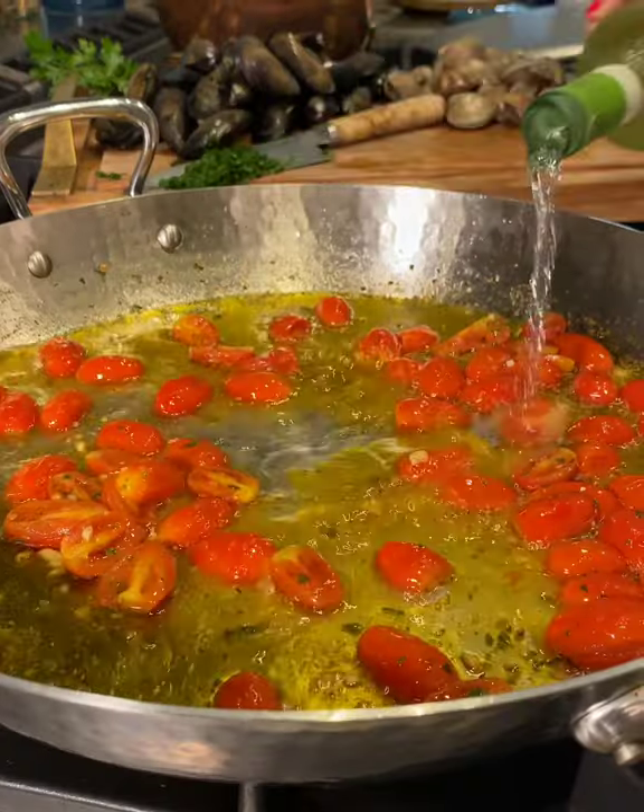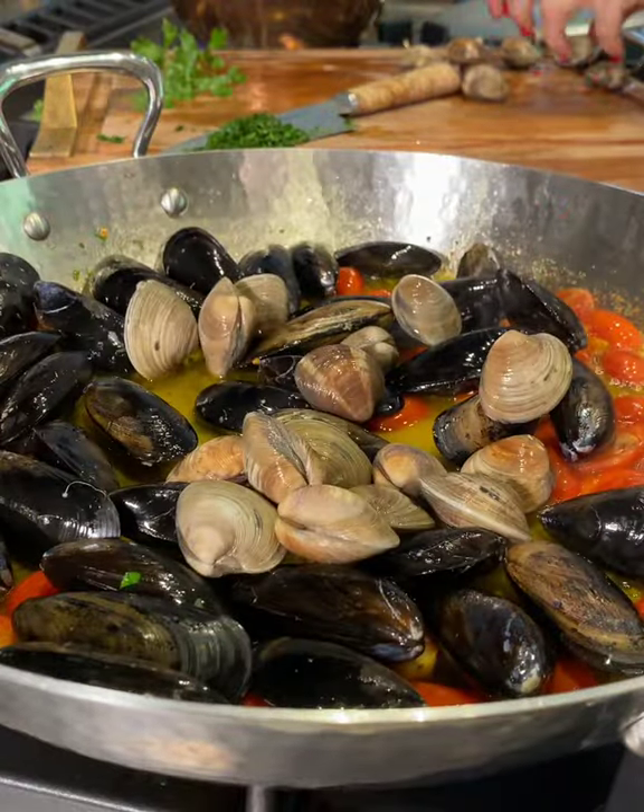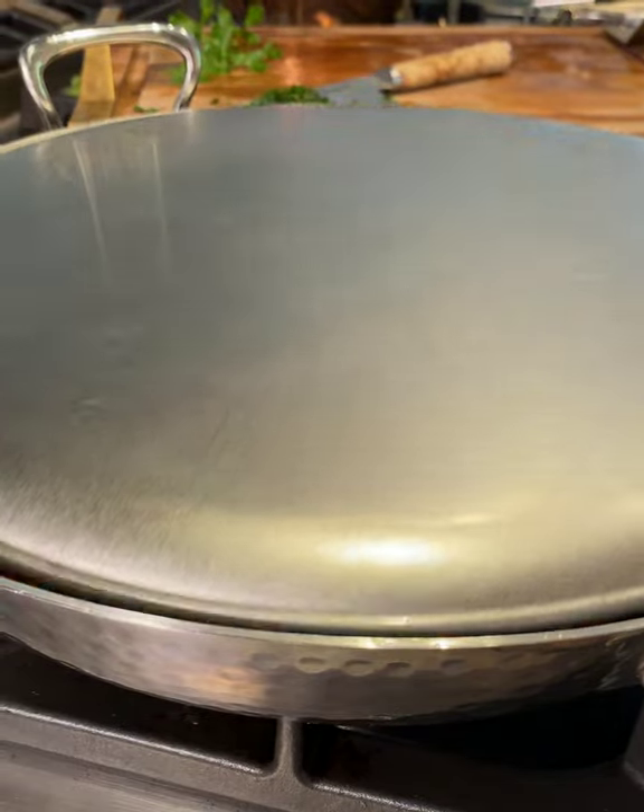A splash of wine is optional and will make it creamier. Now let's add the mussels and clams, then cover for 3-4 minutes. And when they're all open, they're done, just like this.